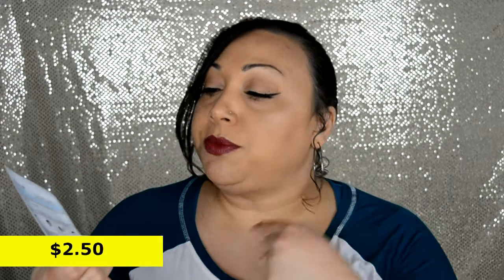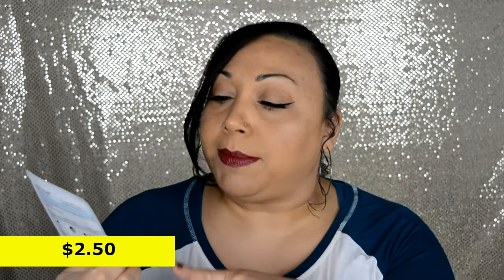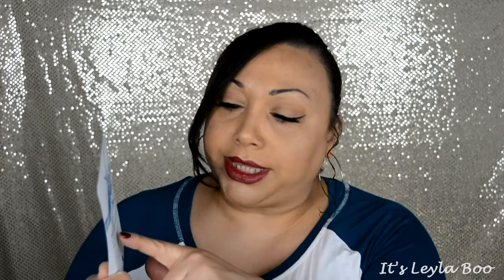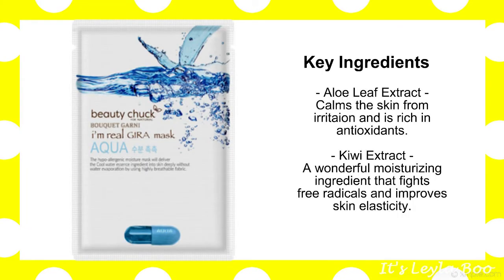And the last one we have here is coming from Beauty Chuck. This is the Amaril Gura Aqua Mask. I've had one of these before from this particular brand. I don't know exactly how to pronounce it, but it is a hydrating sheet mask that uses a breathable fabric to deliver skin-loving essence.